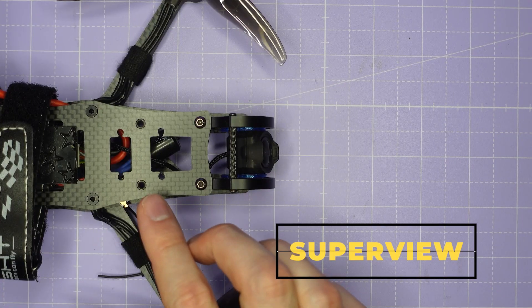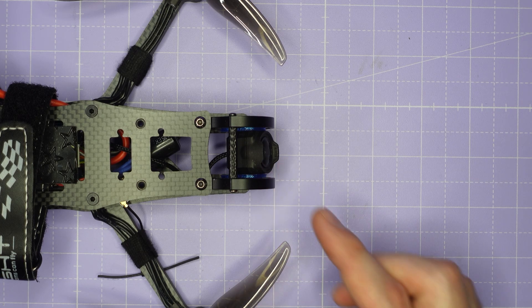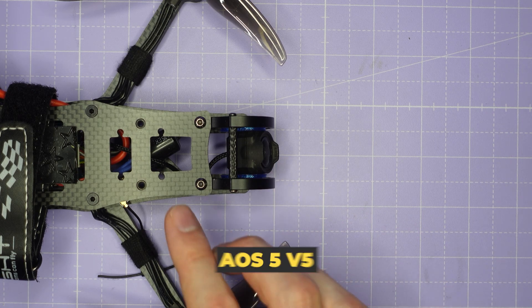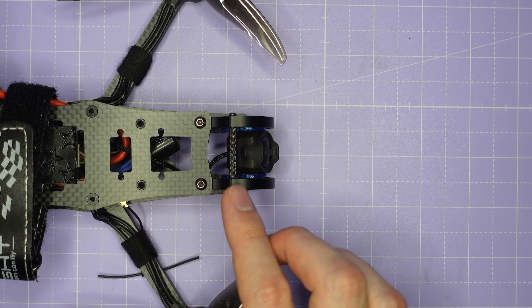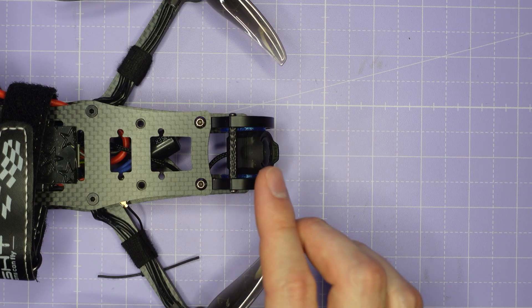Both the AOS 3.5 and AOS 5 have no props in view with the O3 system on its widest possible settings. However, for the AOS 5, the long body design means that you are going to need a 200mm long coaxial cable for the camera, so bear that in mind.